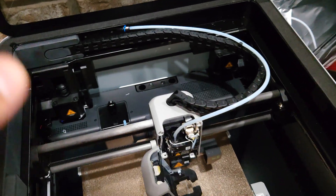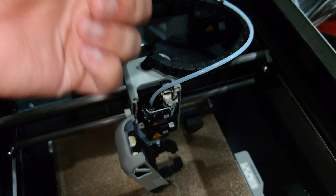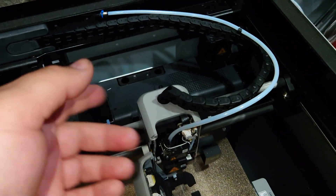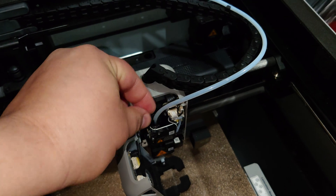You might be wondering: there's filament in here — how is air going to pass through this tube with filament in it? These tubes are replacements that come with the kit. They have a slightly larger inner diameter to allow air to flow through.